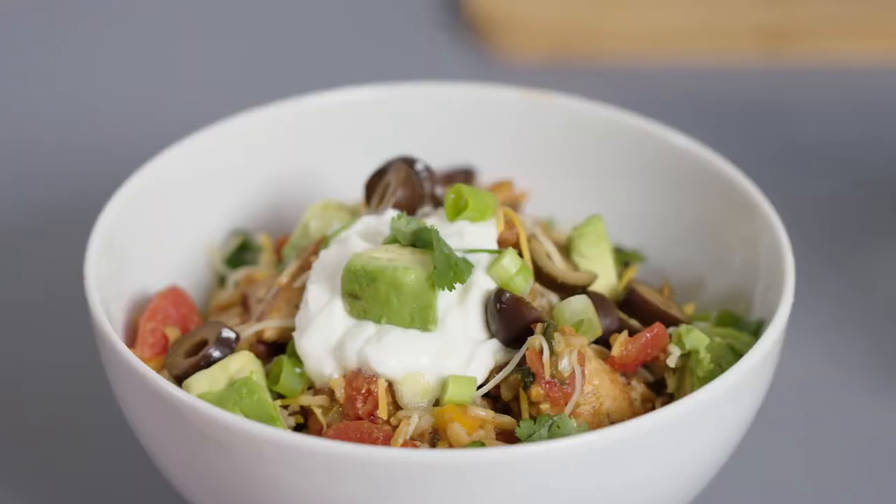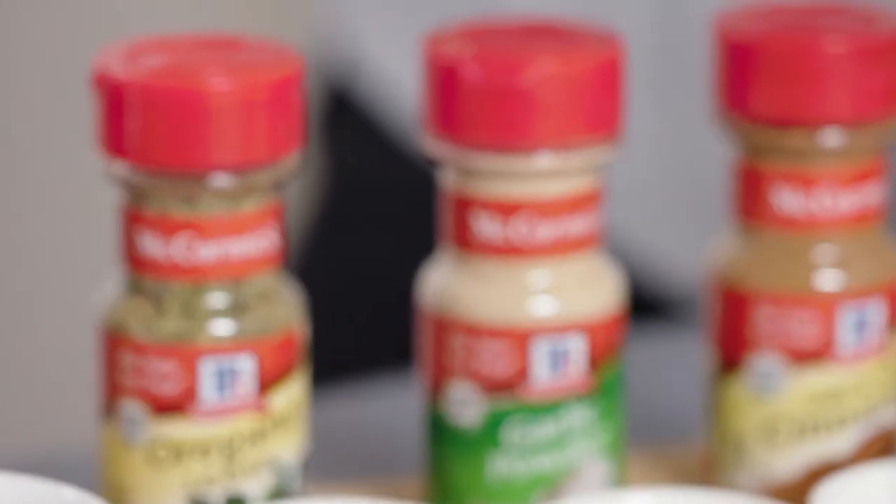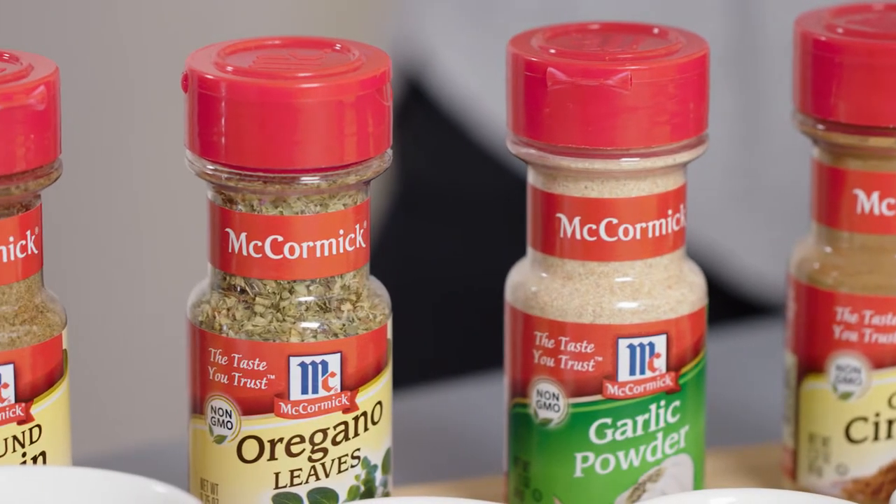Hi, it's Stefan Willow with C&J Nutrition and welcome to our kitchen. Today we're making these one skillet chicken burrito bowls and for this recipe we've partnered up with McCormick to show how really basic spices, often the ones you already have in your pantry, can really make a simple healthy meal like this one taste more complex and extra delicious.